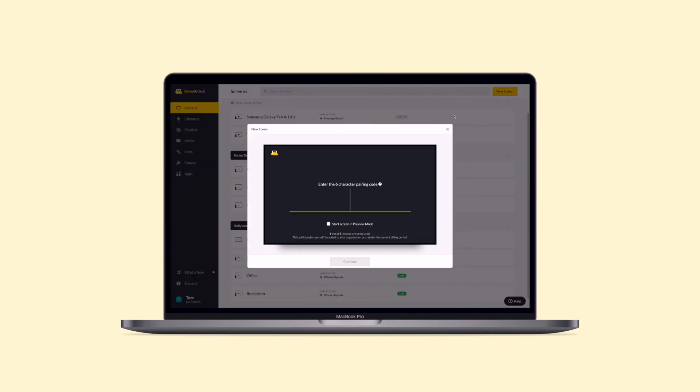Select the New Screen button on the top right corner of your Screens tab, input the pairing code, and name your new screen. And that's it! You're now ready to set any content you'd like to show on your screen.